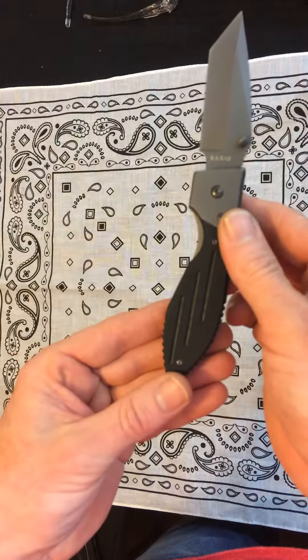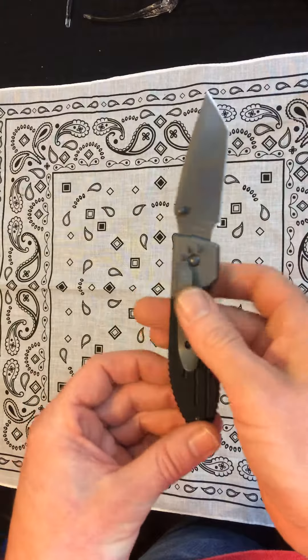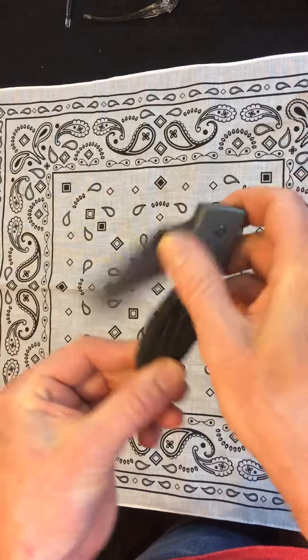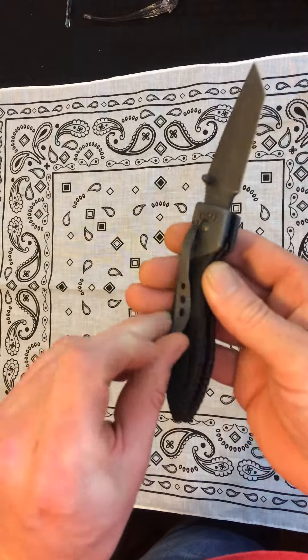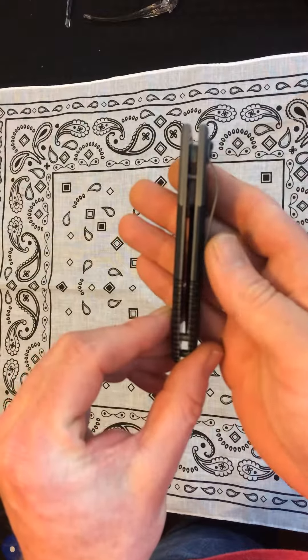I've got to tell you this is a really nice knife, unbelievably budget friendly. It's a lot of knife for the money. Good-looking pocket clip, but sadly not really a deep carry clip.